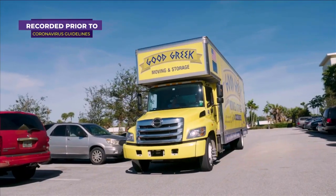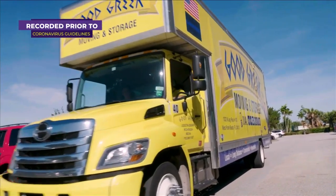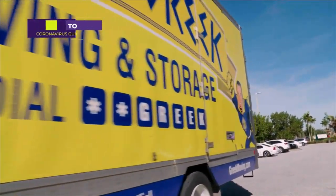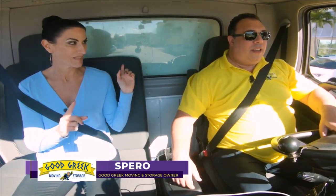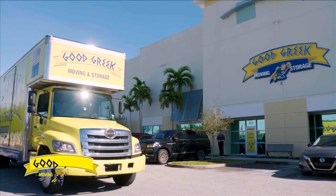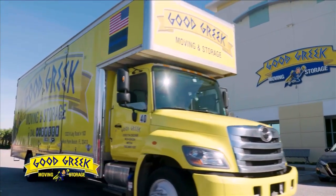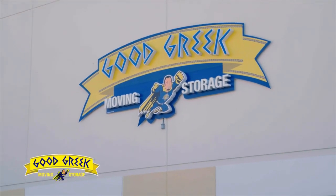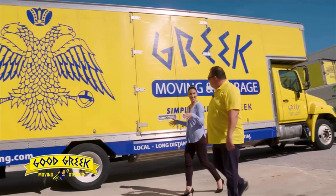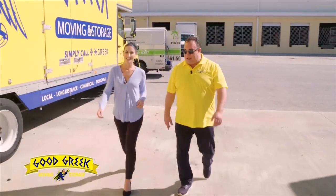Let's check out the storage facility. This looks like a huge property. They've got over 40,000 square feet of storage space here — plenty of space for everyone's storage needs. So Spiro, this is the facility. What are we going to be seeing today?